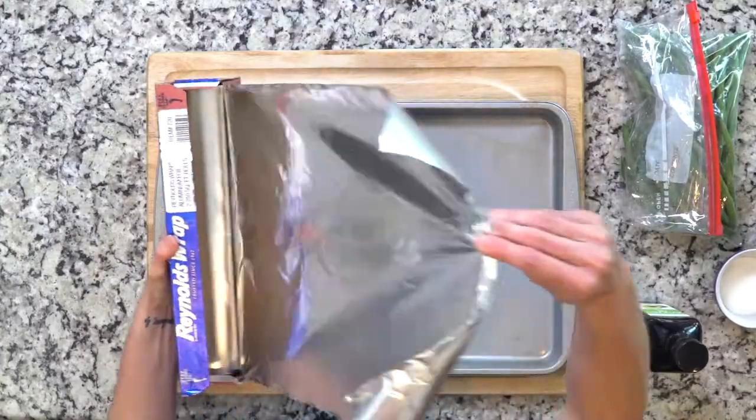Hey y'all, today we're gonna cook some roasted green beans with almonds. This dish is simple and it's one that you can cook and walk away from — so let's get cooking so we can get eating.